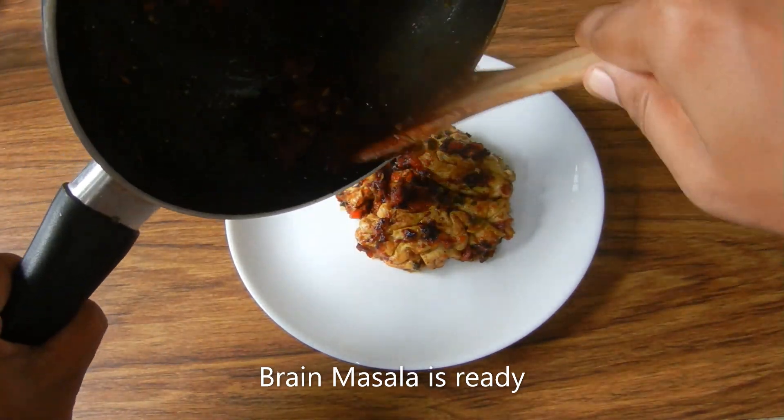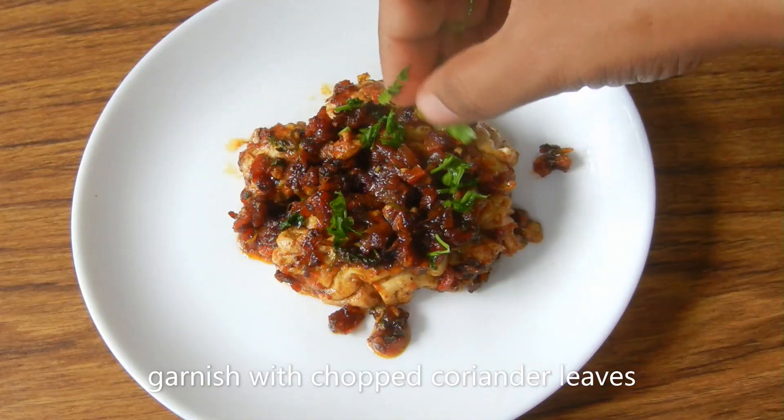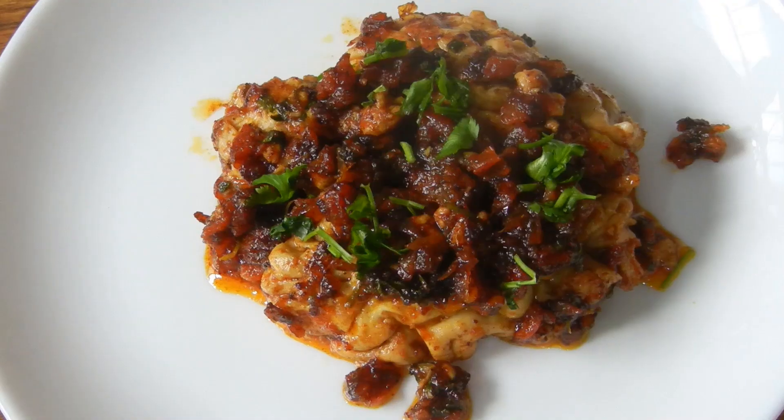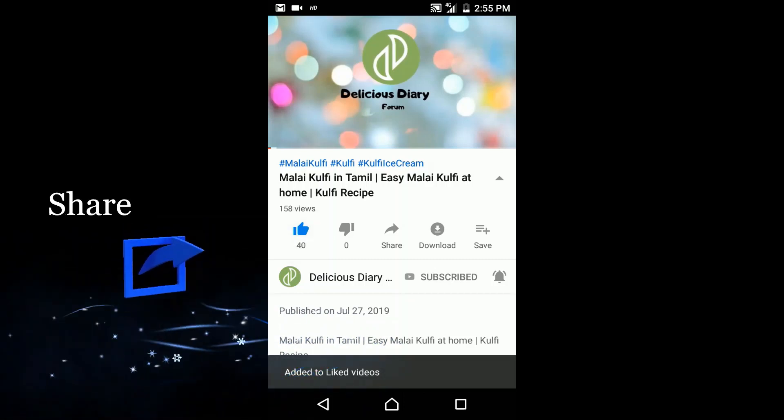The Masala is ready. Garnish and add some more garnish if you like. Please like, comment, and share. Thank you for watching, bye bye.